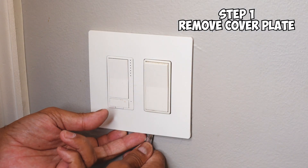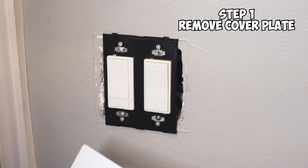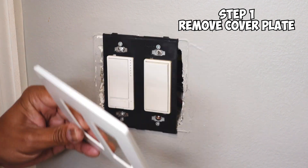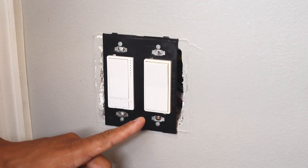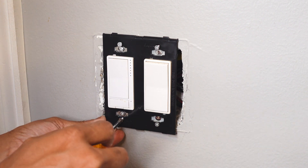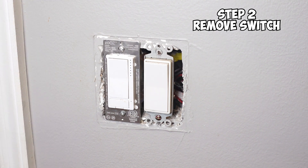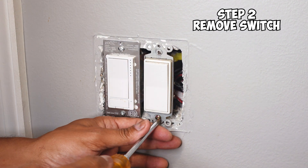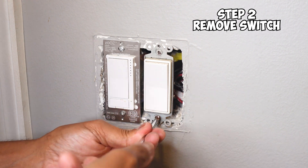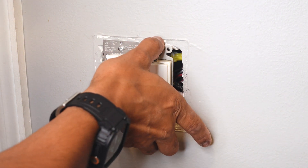First you want to start by removing your cover plate. Mine is a different style cover plate that just snaps off, but yours may be the one where you have screws that you need to remove. If you have screws, just remove them and take off your cover plate. Unfortunately for me, I also have to remove this plate as well. With that removed, I can go ahead and set it aside. Then just take your time and remove your light switch. Once the screws are loose, you can go ahead and pull the switch out.